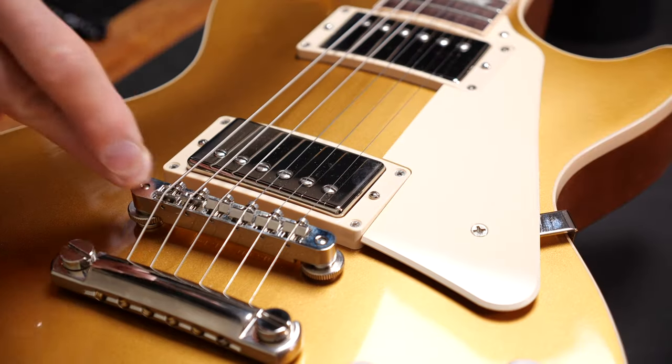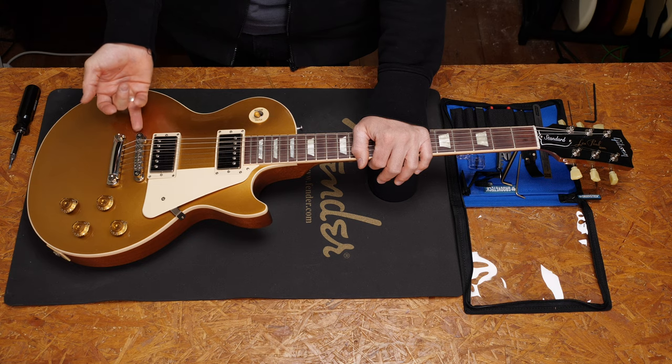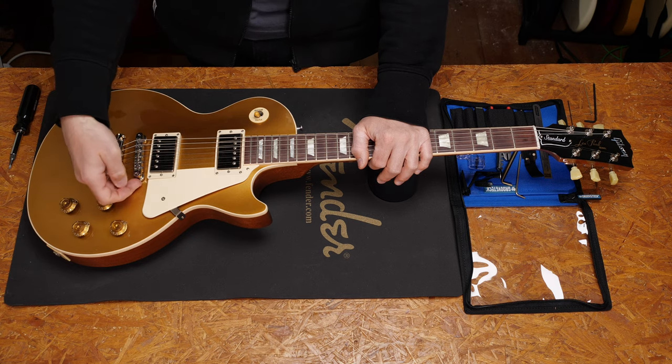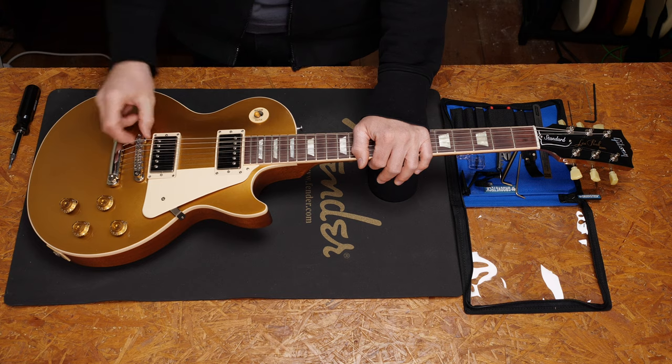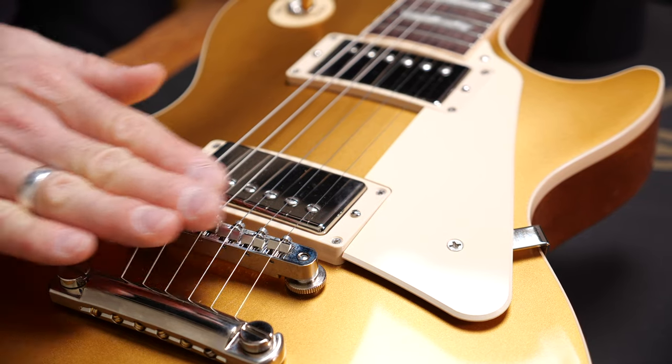On most Gibson, Epiphone guitars, and guitars of other brands that are similar, you will have a Tune-O-Matic style bridge. On this, you will find two wheels — one for the low E string and one for the high E string. You can adjust these strings per wheel and you don't even need a tool for that. As mentioned before, you don't have to worry about the radius.